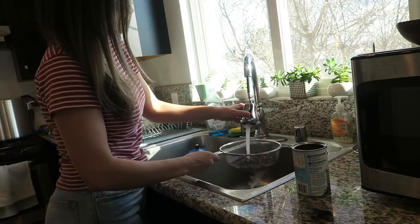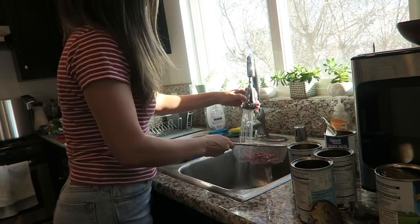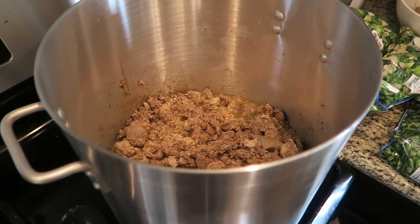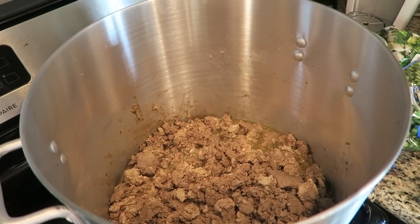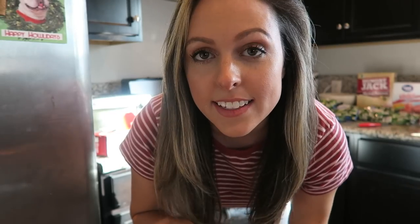I have eight pounds of ground turkey cooking right now. And while I wait for that, I'm going to rinse off the beans. The turkey is done cooking and there is a lot of excess grease in there, so we're going to drain that. The excess oil from the turkey is drained now.